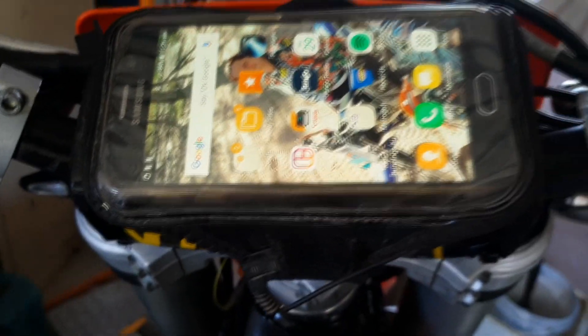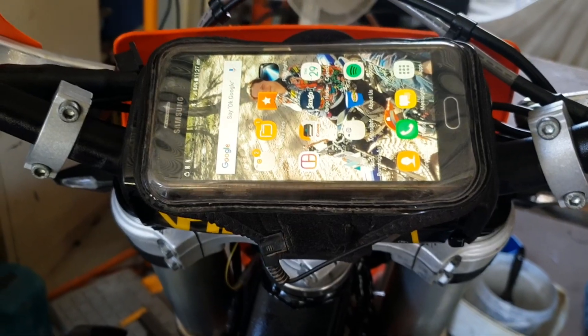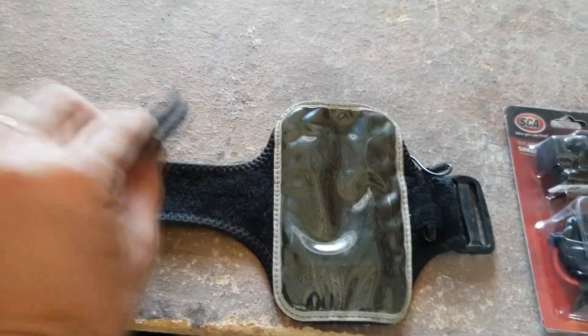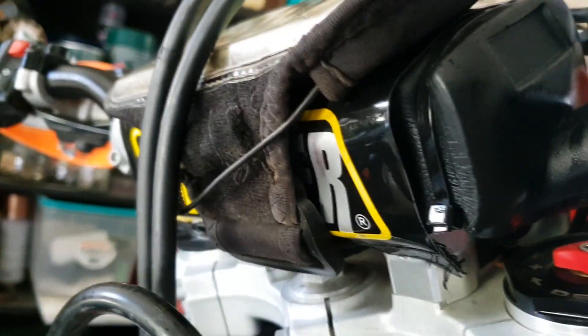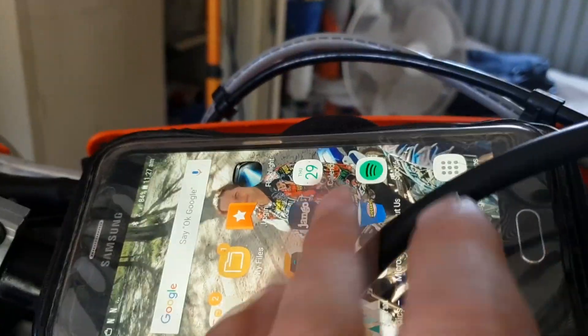Alright, this is the setup that I use on my bike when I'm out riding in the bush. Basically what it is is a phone armband — a sports armband — that's just strapped around the crash pad on here, and then the phone is slid into that.